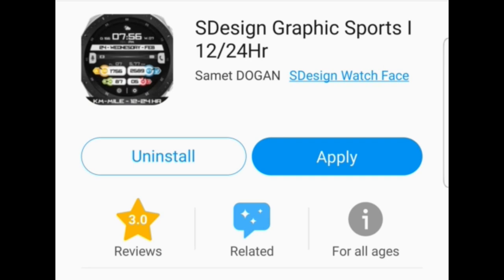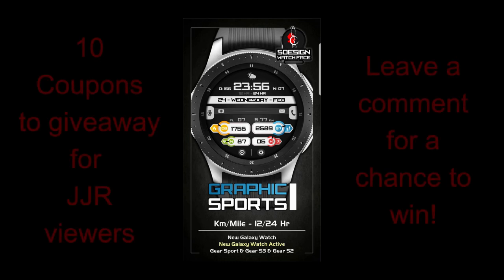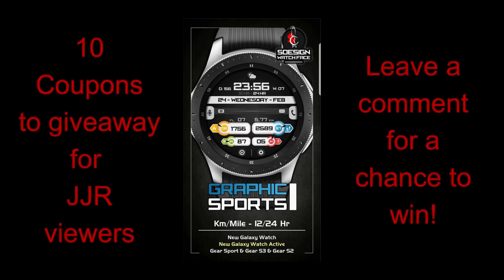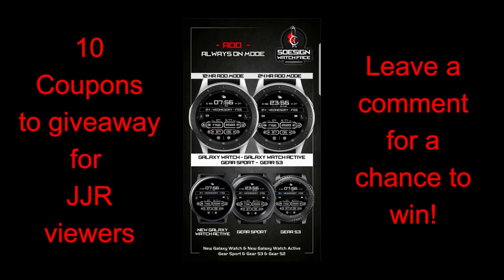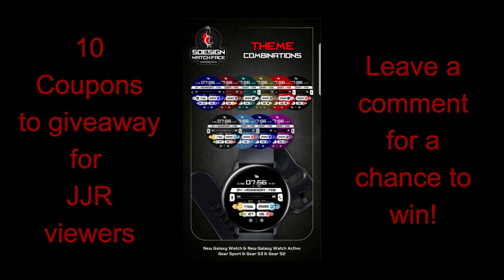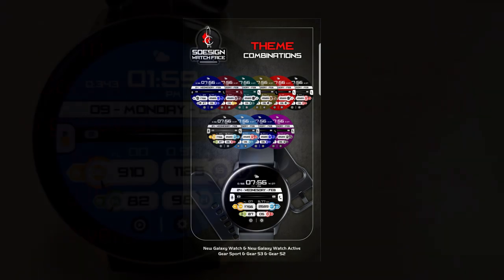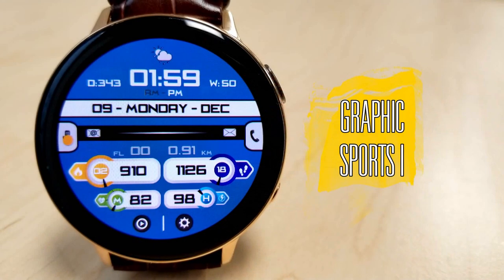For today's review I have a new and highly customizable watch face from our friends at S Design. I'll also be giving away 10 coupon codes for this face — just remember that for a chance to win you'll need to leave a comment below, and I will be randomly selecting the winners and letting them know how they can get a code. Now let's go check out this new release from S Design.